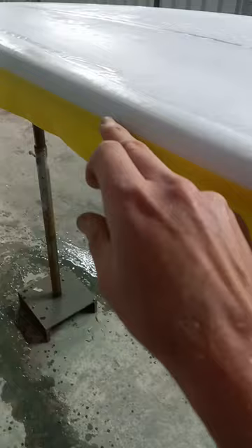You want to mask in the center or the apex of the rail, of course, because it's going to be easier to sand that line away there. But once you get to the sensitive spots like the nose and the tail...